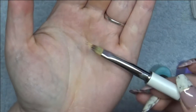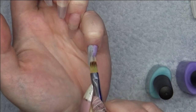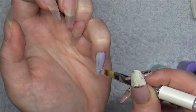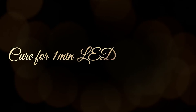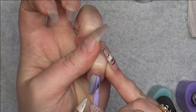I'm then going to get my ombre brush, which I'm going to use to merge the two colors together. I'm then going to go in and do a second coat exactly the same way.